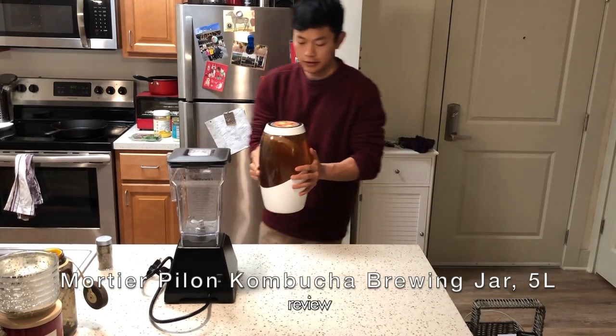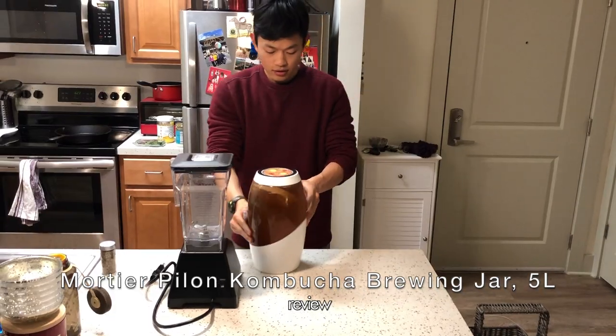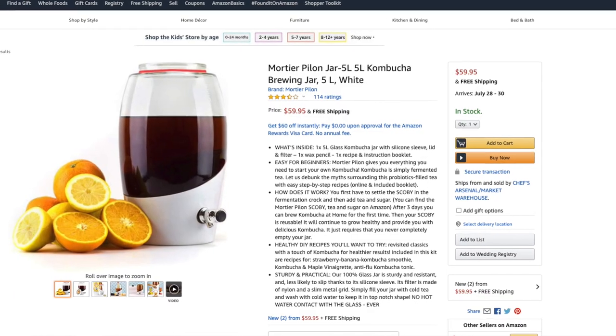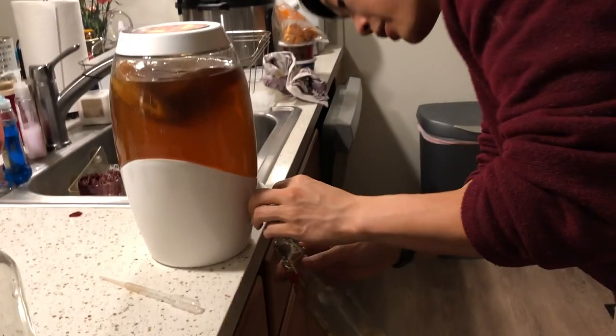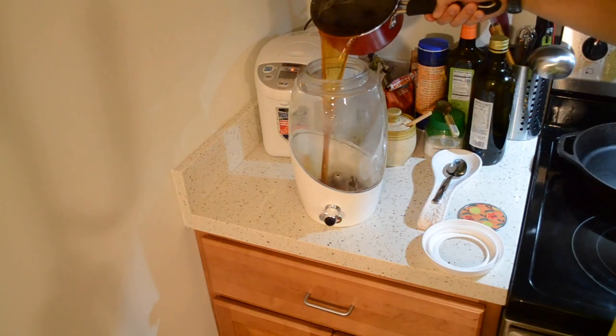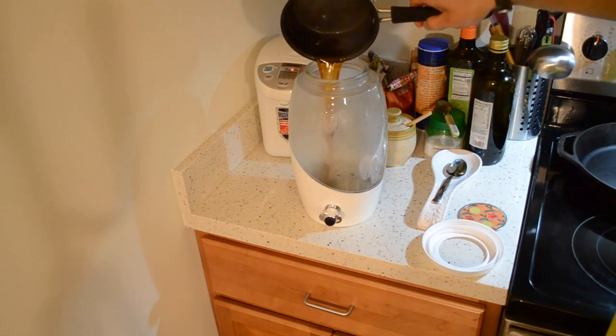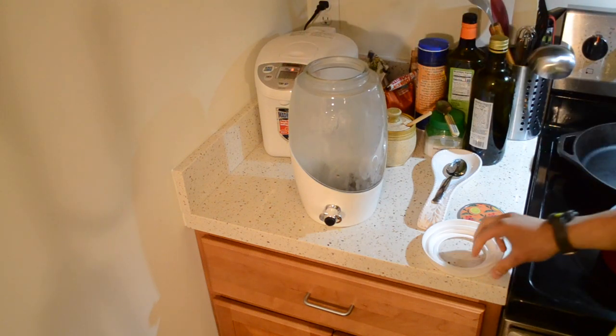Hey guys, it's Tyler with Microbiome Test Kitchen. Today I'm going to be doing a review on the Mortier Pilon jar — the 5 liter kombucha brewing jar that I have been using for about eight months now, on and off. I haven't been doing a constant stream of kombuchas the entire time, but I have made a few batches and I'd like to tell you about how I've been using it and how it's been working.